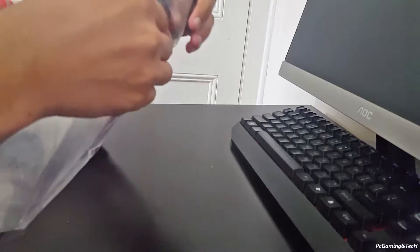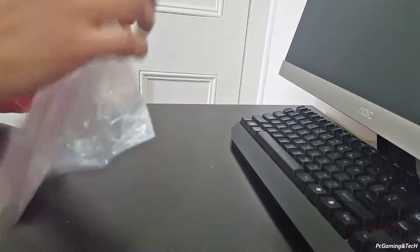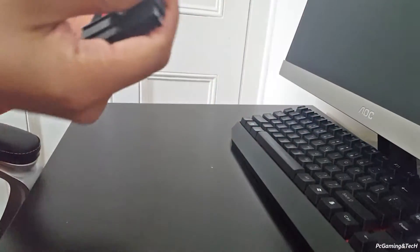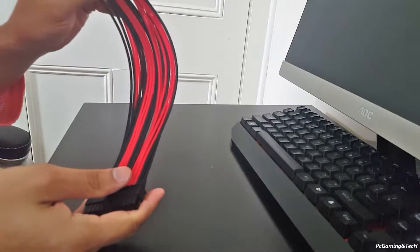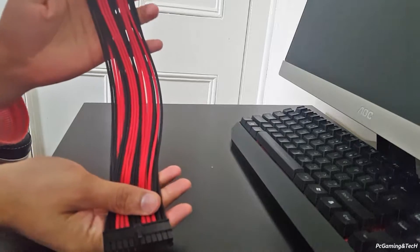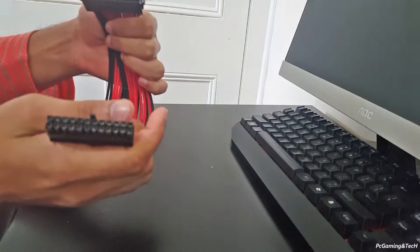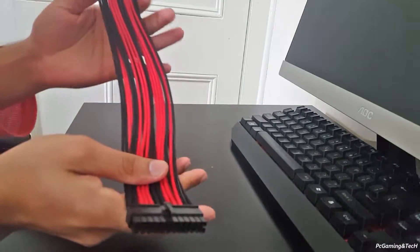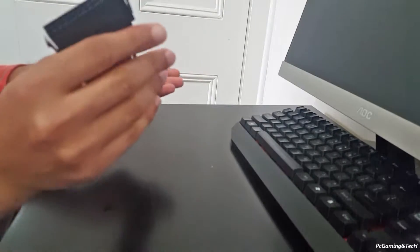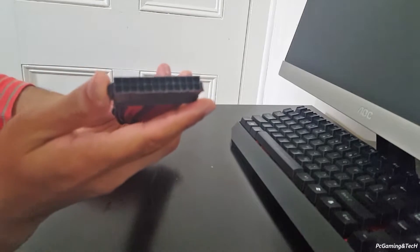Let's take it out of the bag. Here you go guys, this is the cable itself — the extension. On one side you will see there is a male end and on the other side there is a female end.